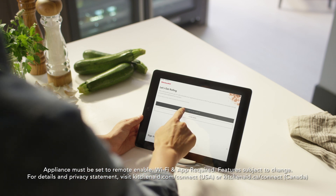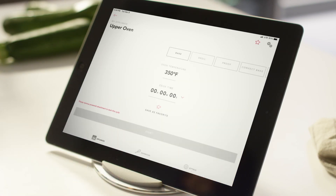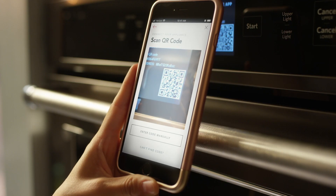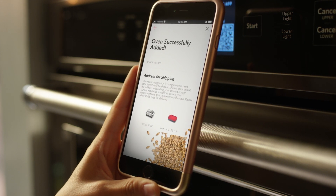When you download the KitchenAid mobile app to your tablet or smartphone, you can control the oven remotely through your home Wi-Fi. A scan-to-connect feature simplifies setup of the oven with the app and your home network.